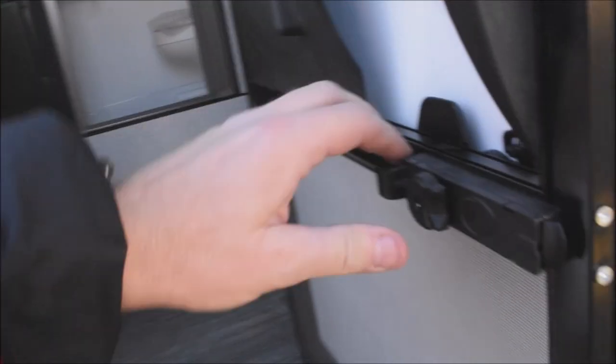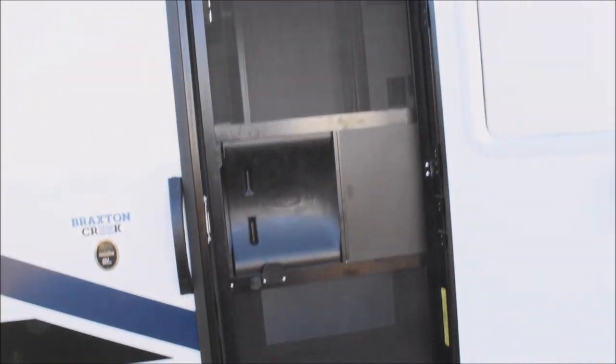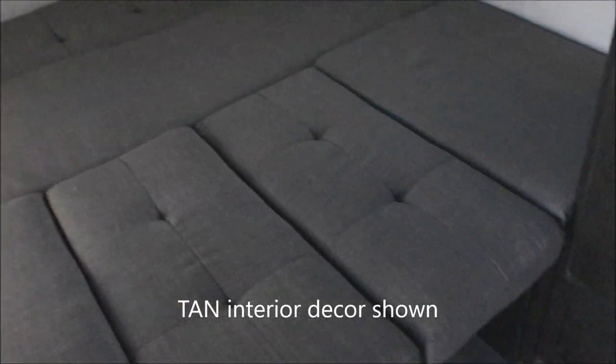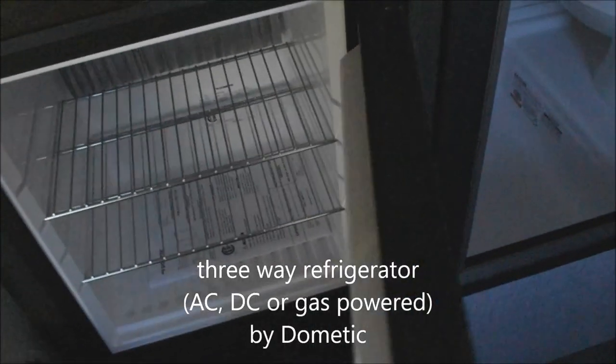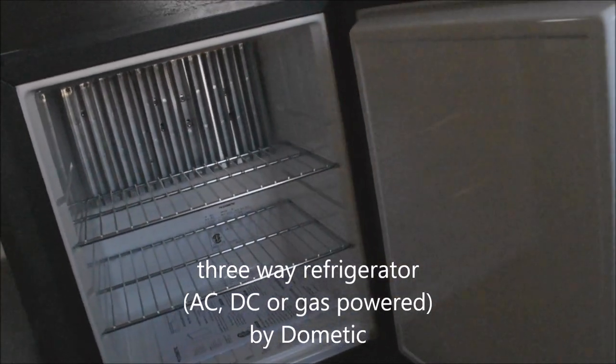Continuing on to the inside. There's your screen door, and the deadbolt security main door. This features the tan interior decor — other decor options may be available, so simply inquire regarding availability. Starting over here: Dometic three-way refrigerator with a freezer, and a travel lock on it. It's three-way, meaning you can operate on 12-volt, 120-volt, or on LP gas when you're over the road.